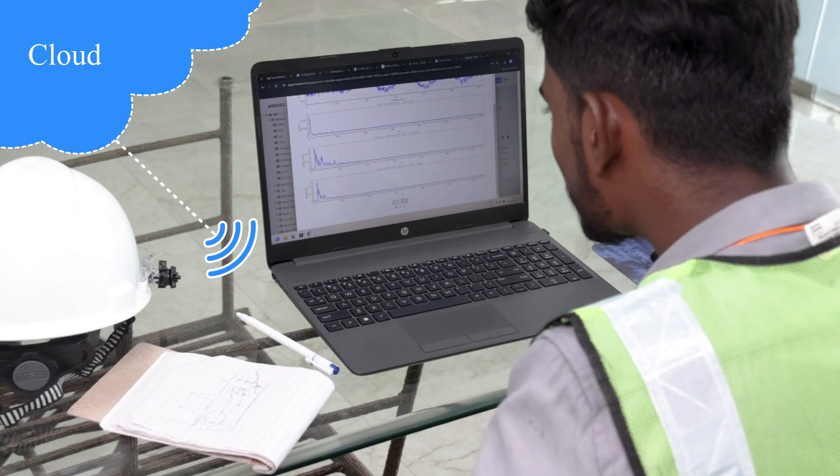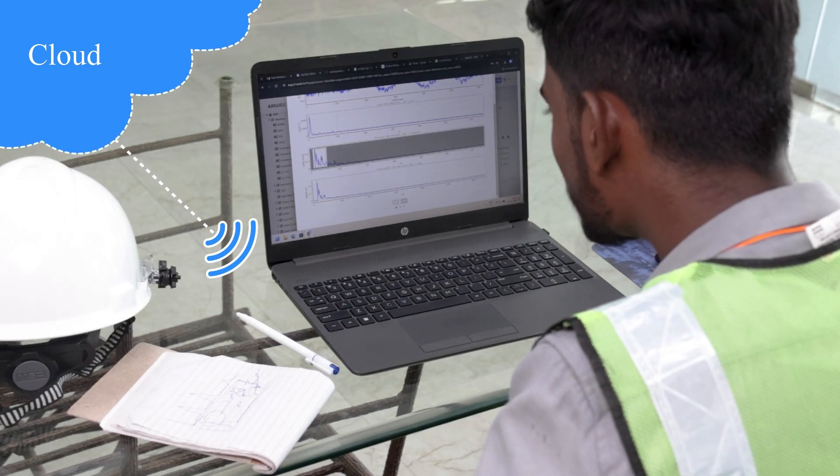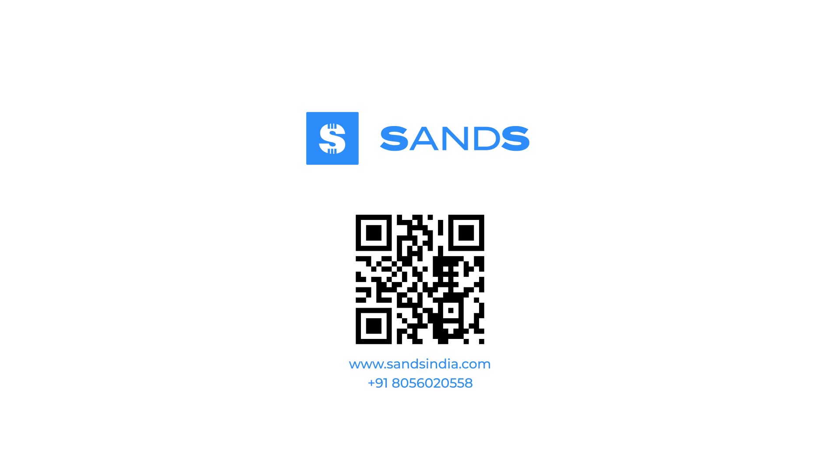Take your maintenance strategy to the next level with Argus. To find out more, visit www.sandsindia.com or contact us today.